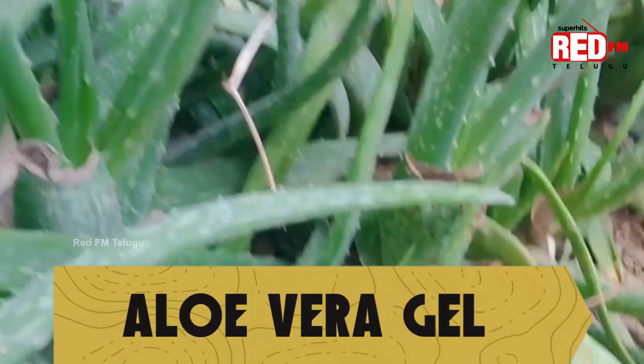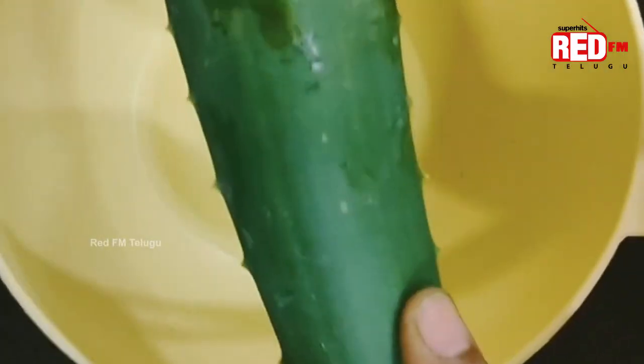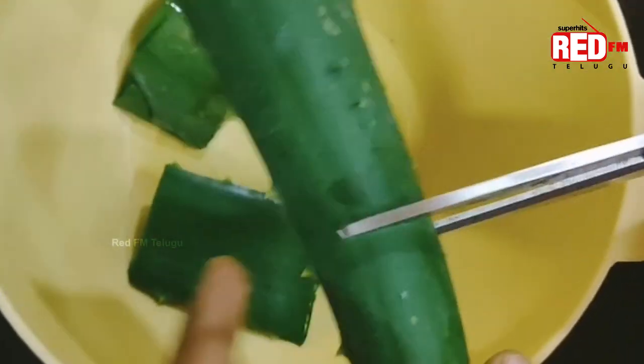What do you need to make aloe vera gel? It's aloe vera leaves. You can cut these leaves, but they have a yellow liquid which is not that good.